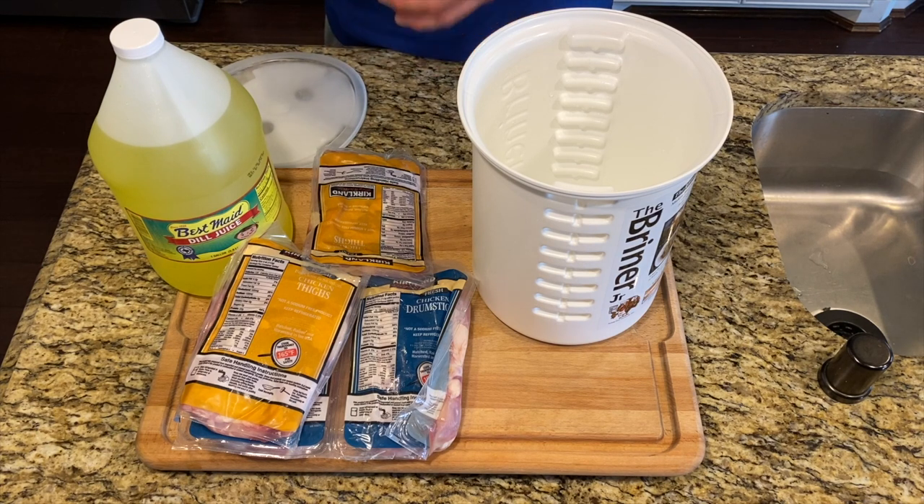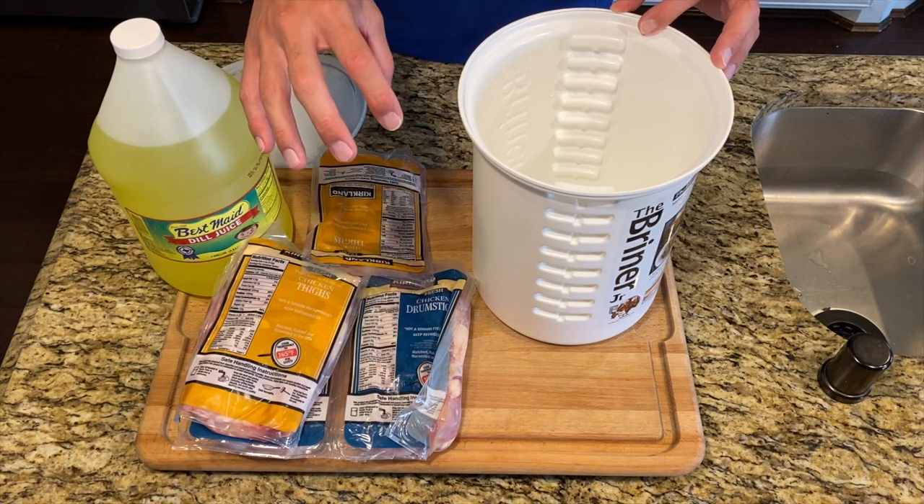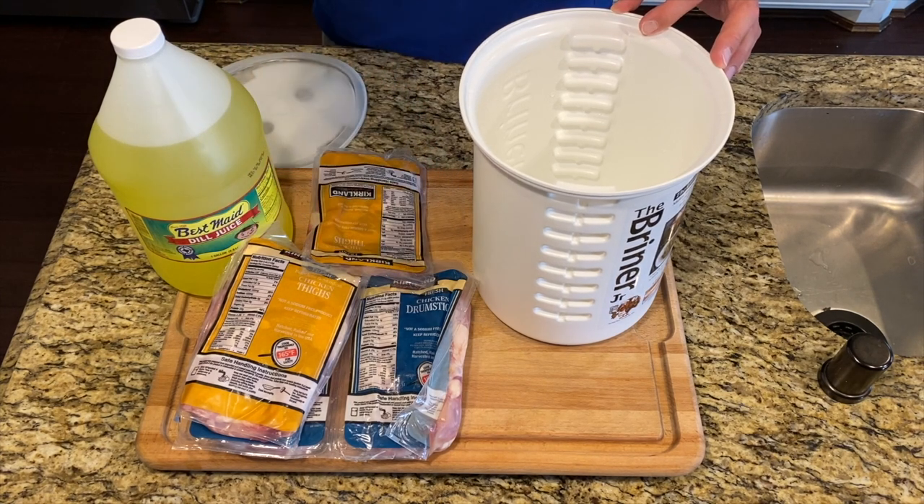The other way to brine is just covering it in salt and putting it in the fridge — that's called a dry brine. The salt will pull out the moisture, and then the meat reabsorbs it, pulling the salt back in.